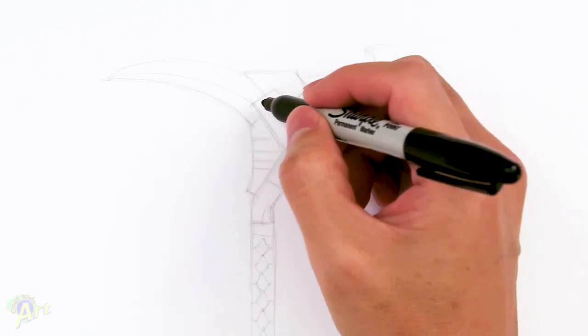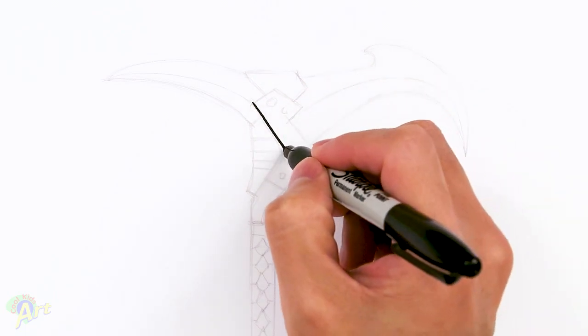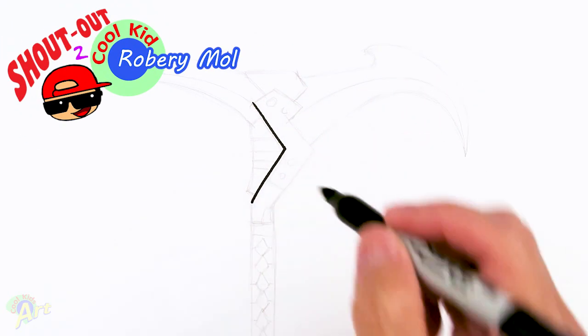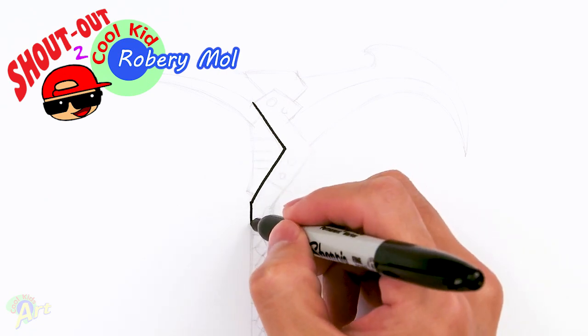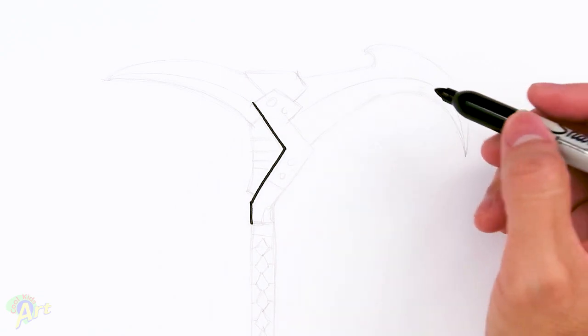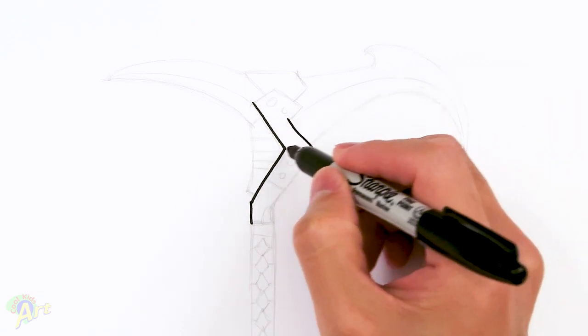We're just gonna start out with the middle and draw in a little angle like this. This one is slightly longer. After that, I'm just gonna come down — just come down straight. And then we're gonna draw in these weird angles over here, so we can draw in a shorter angle right here and just come across.